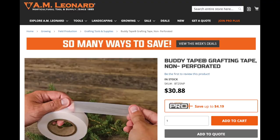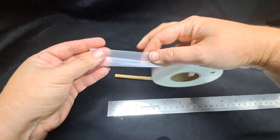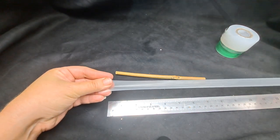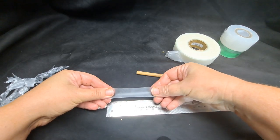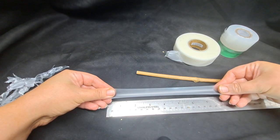We got the real trademark buddy tape to see if it was really worth all the hype, and it really is. You can pick up buddy tape at AM Leonard for about $30. The benefits of buddy tape are that it's a paraffin plus rubber substance — it combines the characteristics of rubber strips, nylon tape, wax, and paraffin all in one. It can be stretched up to eight times its size, so it expands as the plant grows.